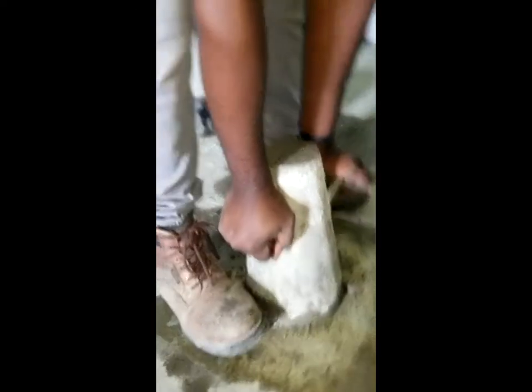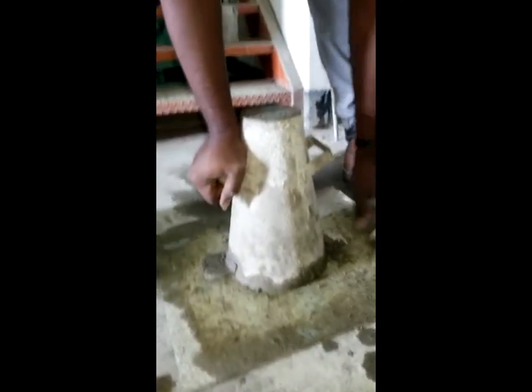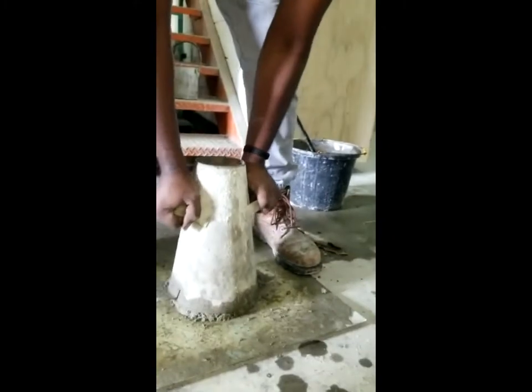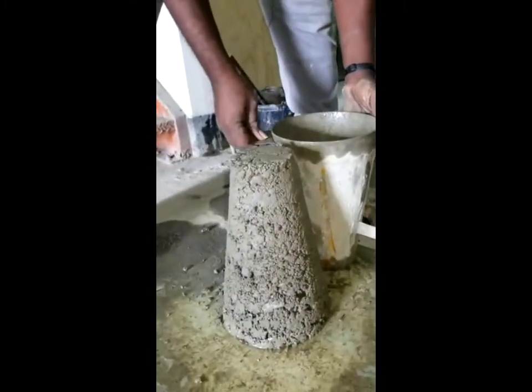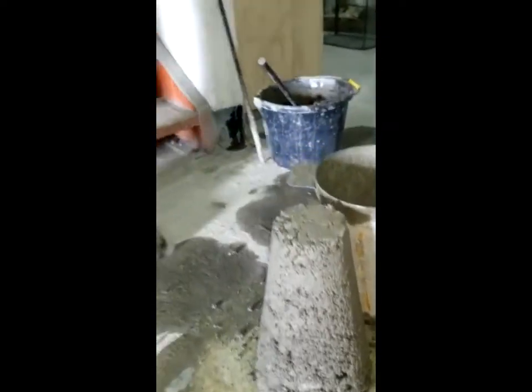We use our hands and press down on our handles, clean around our work area, and pull vertically upwards. Here we can see mix one achieve the zero slump due to the low water to cement ratio.